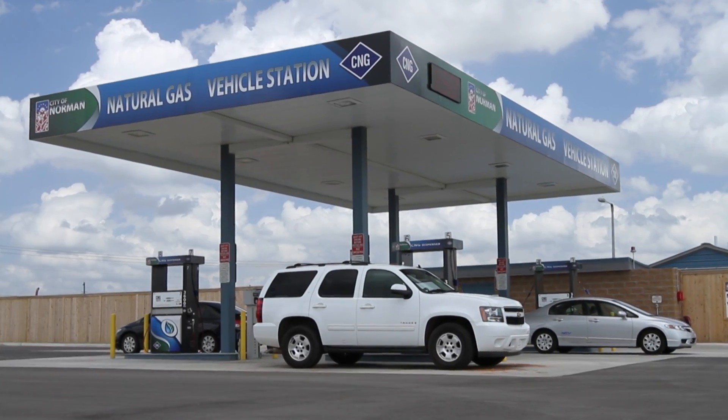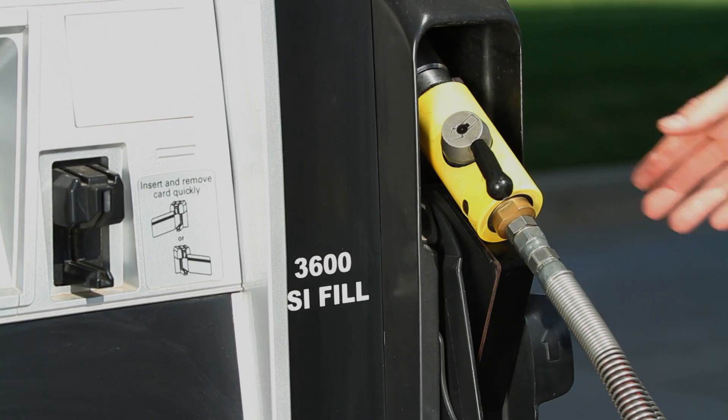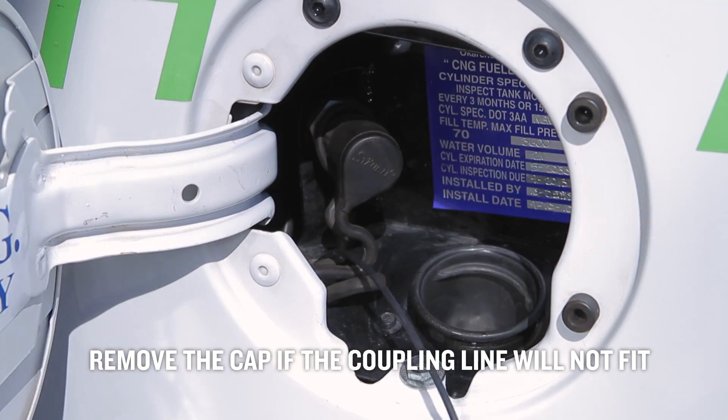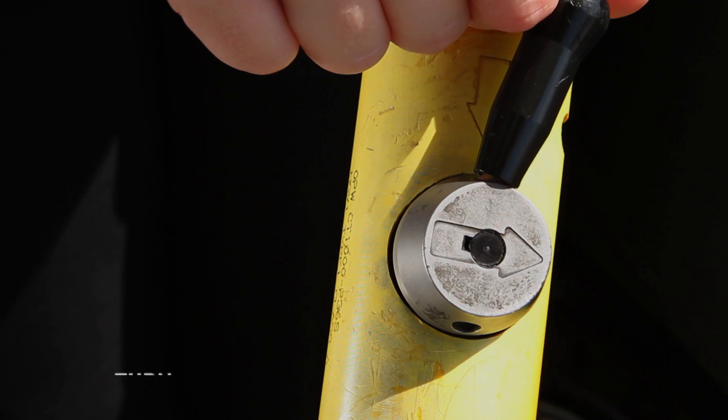Let's take a look at filling up an NGV with a Sharex OPW hose attachment. First, remove the fill-up nozzle from the dispenser. You may have to remove the gasoline cap from your gasoline tank if the coupling will not directly fit over your CNG tank attachment.